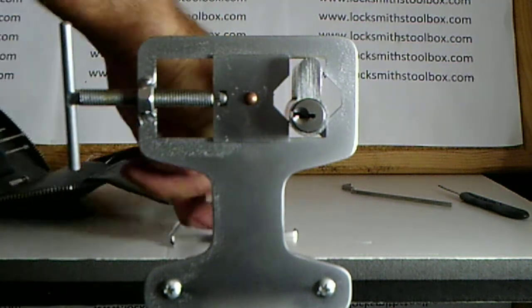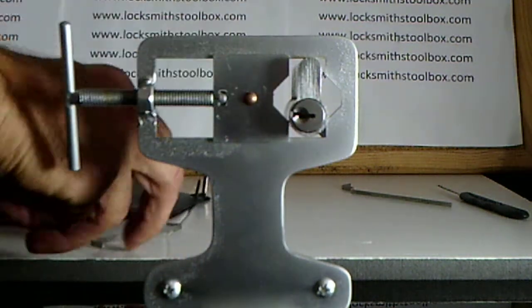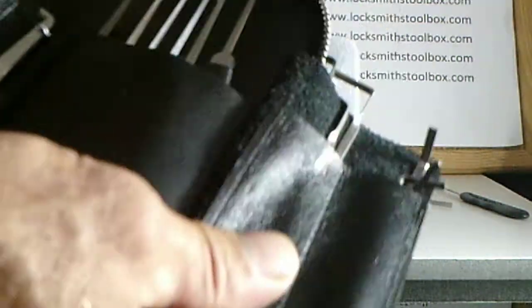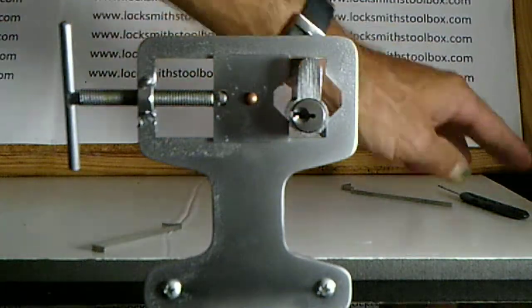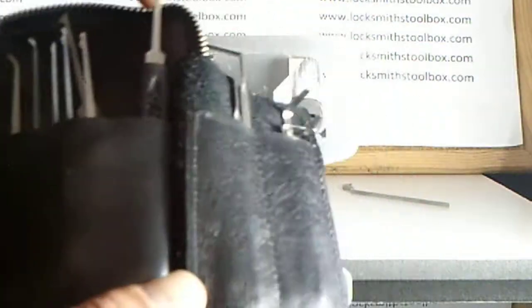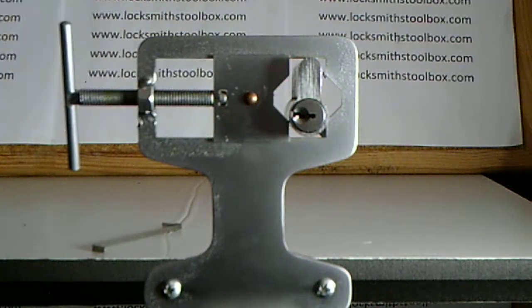This is a real professional lockpick set to suit any locksmith. It comes with a Valentino lever case. It covers all lockpicking needs — there's all the right tools and all the right picks. It's a really complete set, available from locksmithstoolbox.com.